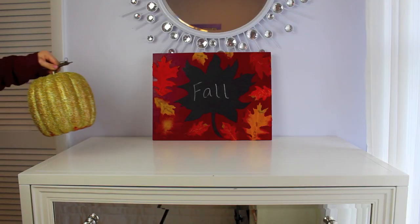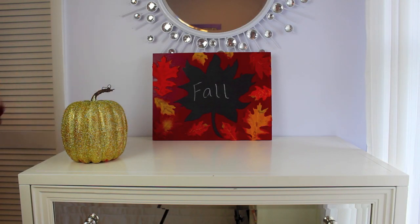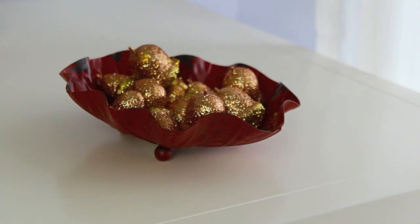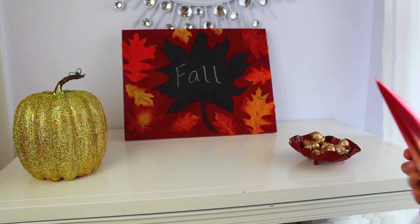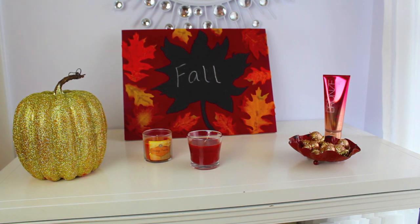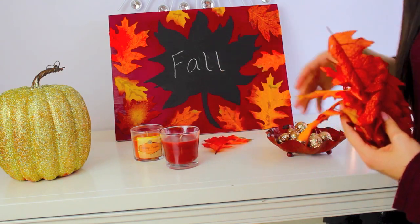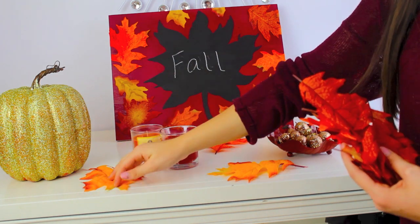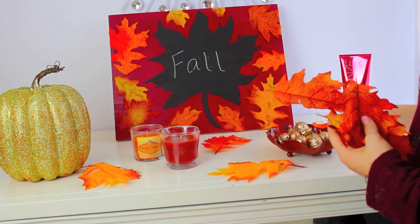I set this up on top of my dresser and put my glitter pumpkin right next to it. I found this little leaf tray at Hobby Lobby and filled it with glittery acorns. Then I added a lotion that fit with the colors and two candles. That is basically the finished dresser — it looks super cute, and I added some leaves to make it look even more festive.